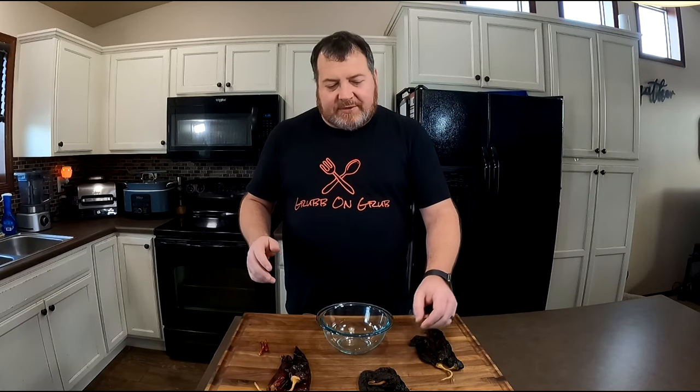We're going to start today with our mild chili, and that's a pasilla. These things are awesome — almost have a chocolatey note smell to them. It's a pretty great chili. Now we're moving up in heat level, going to a mild to medium heat with some anchos. Great smell, great flavor in these. That's our mild to medium chili.